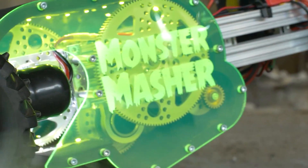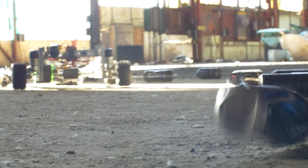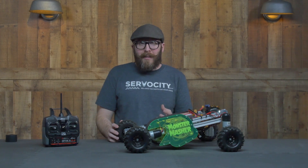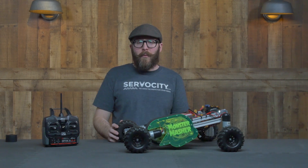I call it the Monster Masher since it crushes monster-sized cans. It has a high-speed brushless motor — a 100,000 RPM brushless Castle Creations motor. This thing has an incredible amount of speed that needs to be tamed, so it's geared down quite a bit.